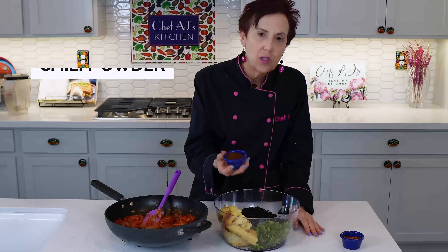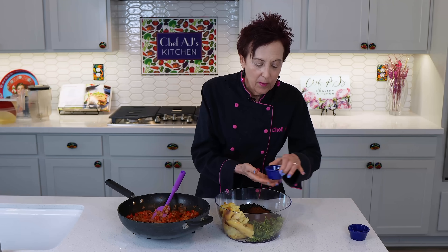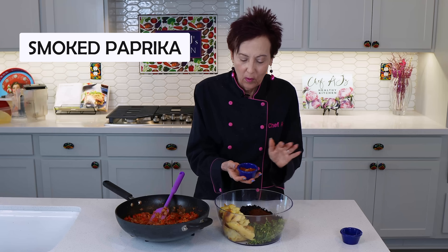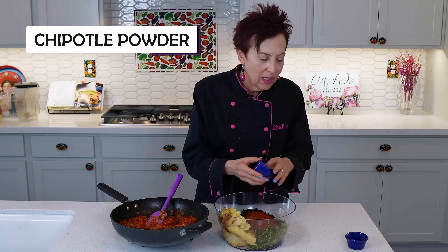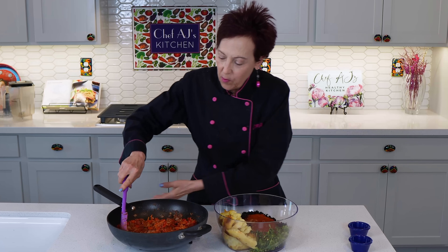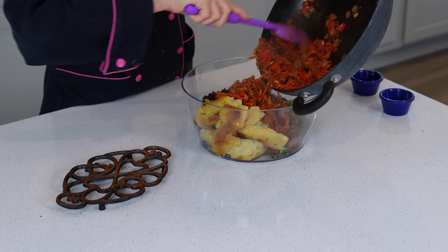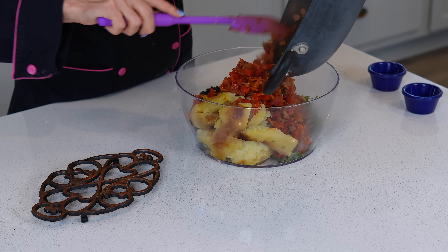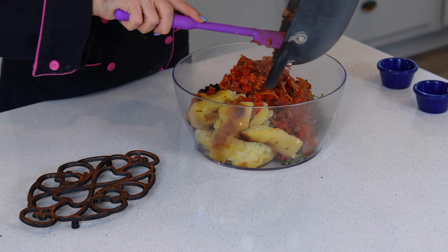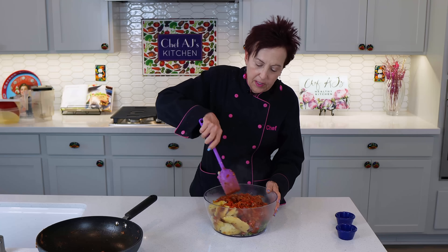I'm going to add my seasonings: a salt-free chili powder — a mild one I really like from Whole Foods, because chili powder can be really spicy and my husband does not like spicy things — smoked paprika, which is different than regular paprika and gives it that nice smoky flavor, cumin, and just a little bit of chipotle powder, which isn't really too spicy because chipotle is a smoked jalapeño. Then I'm going to add all my sautéed vegetables and mix it all together.